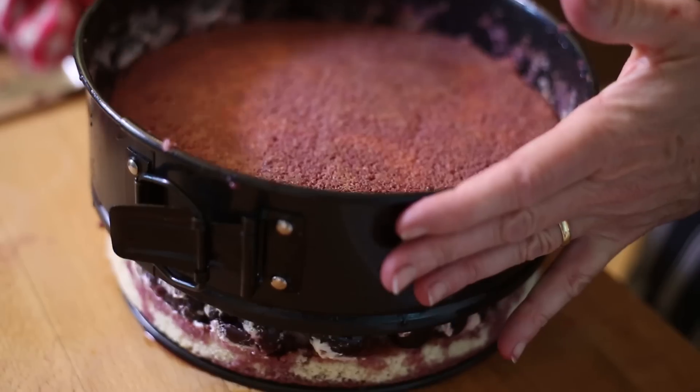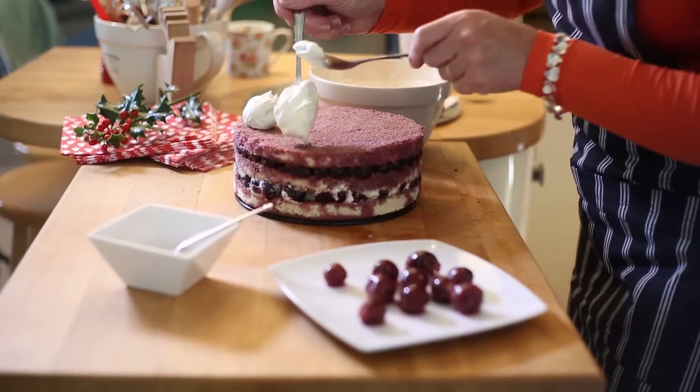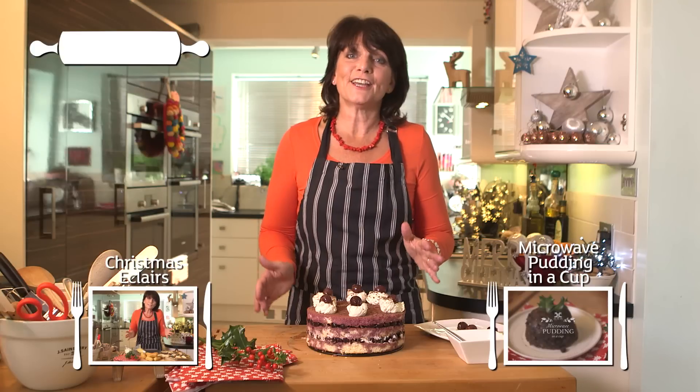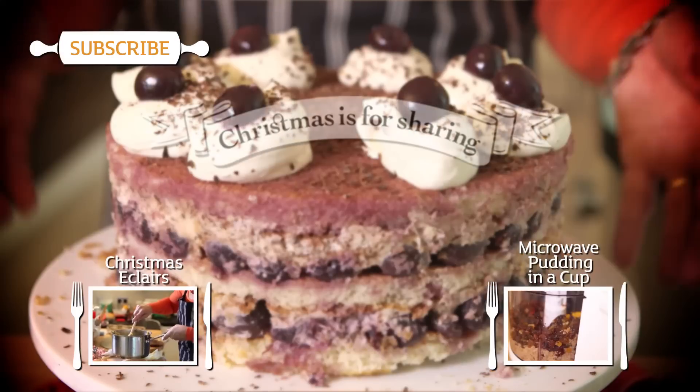When you're ready to serve it, loosen the edge of the cake with a knife. Then spoon on some more cream topped with cherries and a scattering of chocolate. And there you have it — no-bake Christmas Black Forest Gateau.